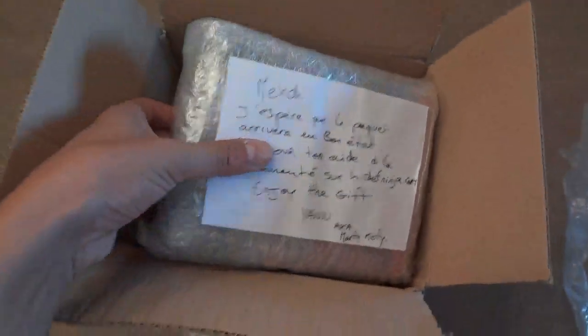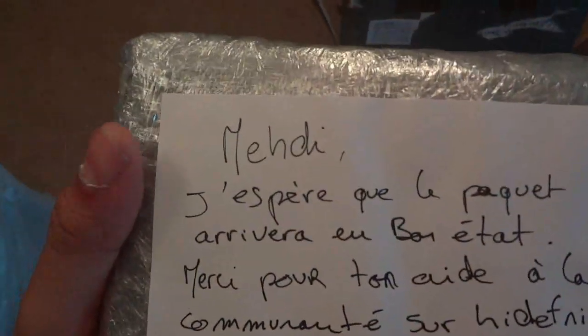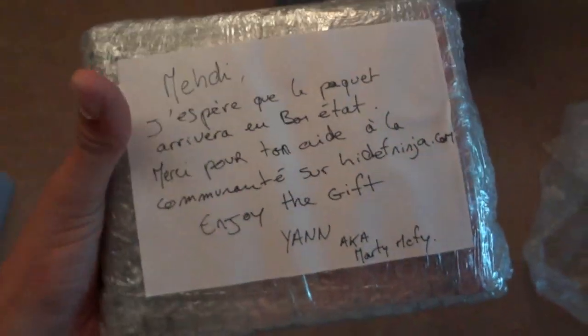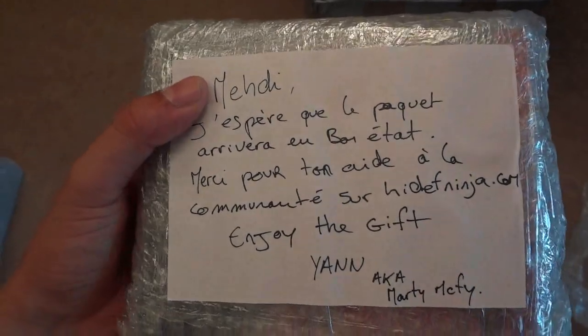I have not completely cheated since the items are still wrapped. This one says Mehdi aka Biscuit Noir and I love the way that Mehdi was spelled correctly. We got ourselves a little letter that says 'Mehdi, j'espère que le paquet arrivera en bon état, merci pour ton aide de la communauté sur highdefninja.com, enjoy the gift, Yann aka Marty McFly.' It translates to: I hope the box arrives in good condition — and it did. Check this out, looks like we're smuggling drugs or something, this is very very well packed.